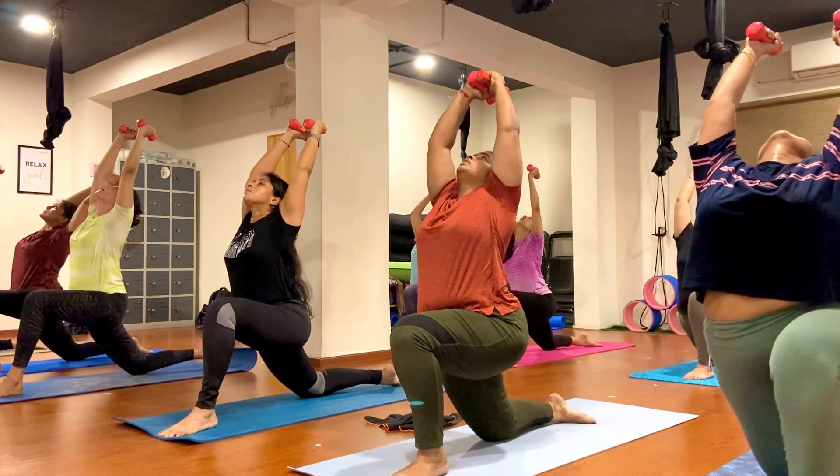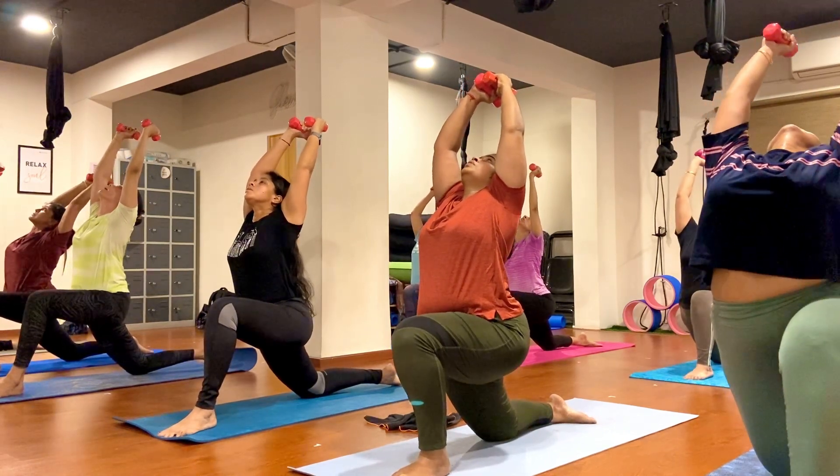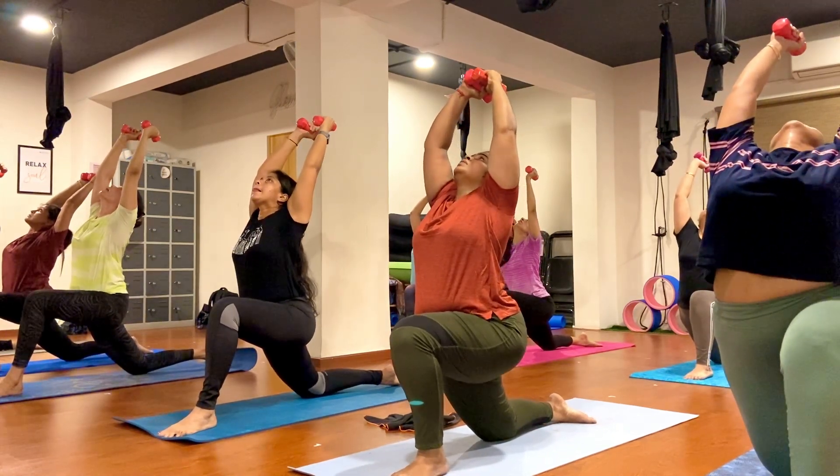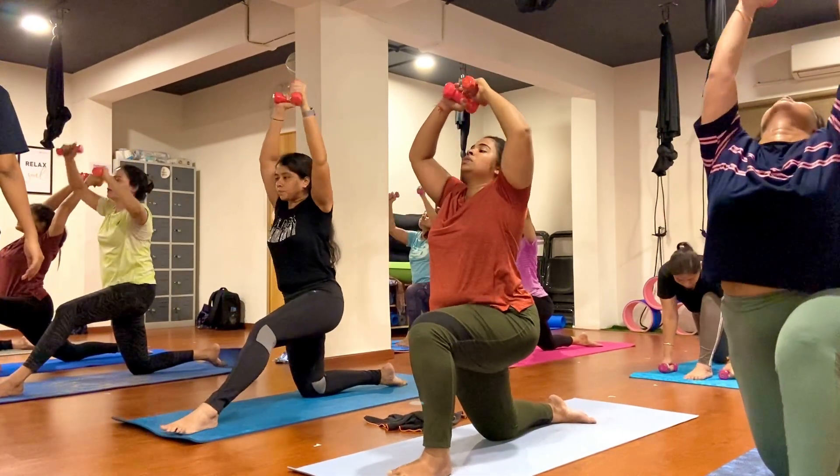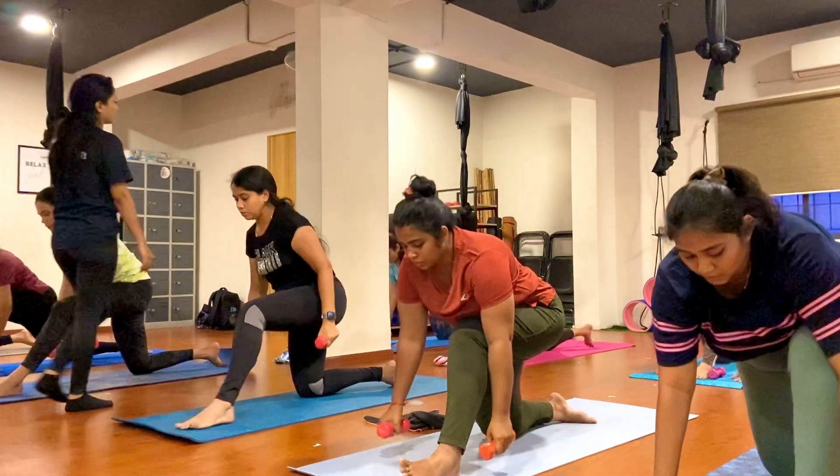One, two, three, four, five, six, seven, eight, nine, ten. Exhale, come in, keep breathing and hold.